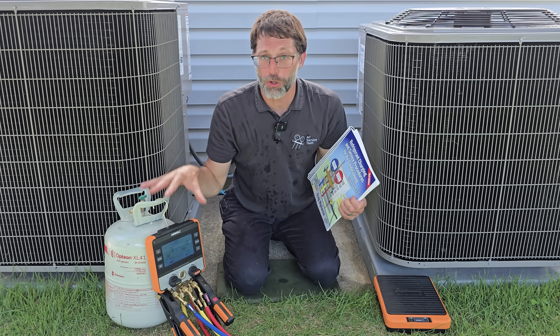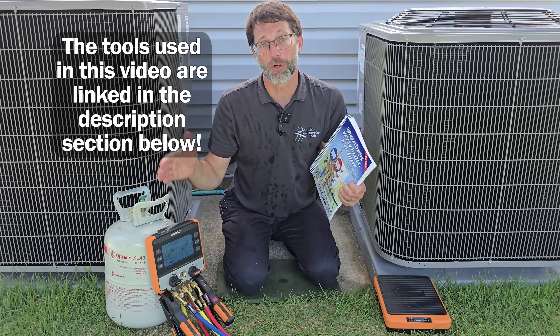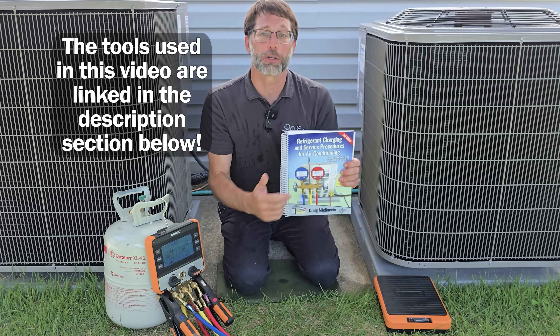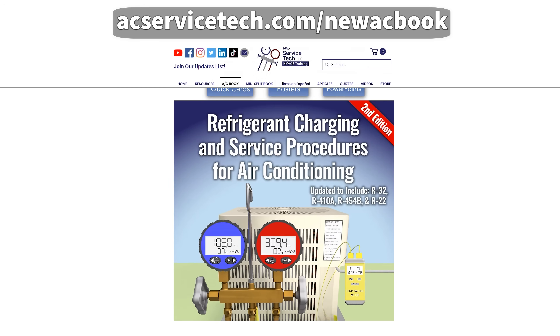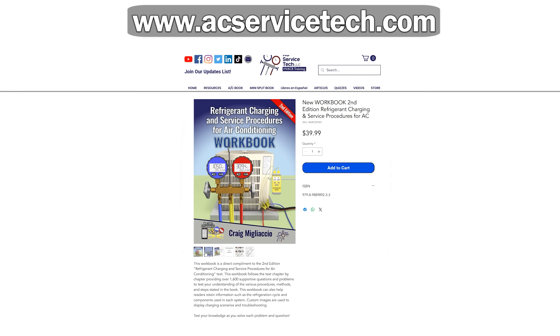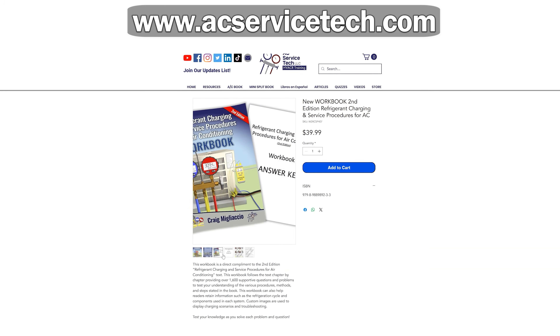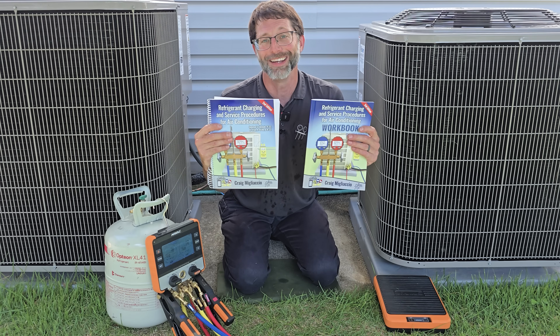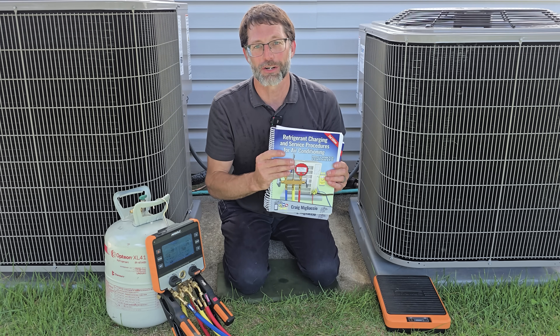I hope this video has helped you understand charging methods using a digital manifold and our R454B refrigerant. If you want to learn more about HVAC, make sure to check out our new second edition Refrigerant Charging and Service Procedures for Air Conditioning book, and also our 1600 question workbook. We have these books available over at acservicetech.com, True Tech Tools, and over on Amazon. Hope you enjoyed yourself — we'll see you next time at AC Service Tech Channel.